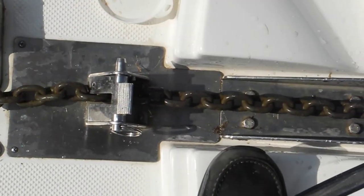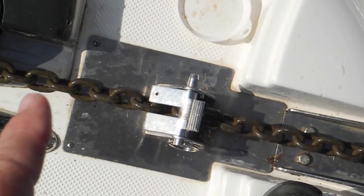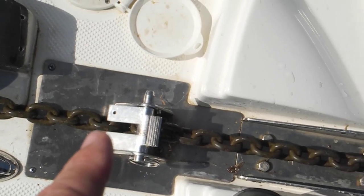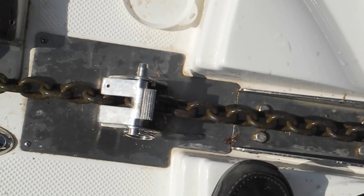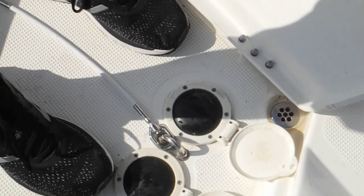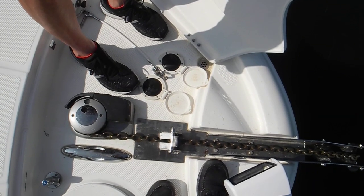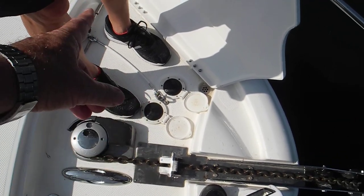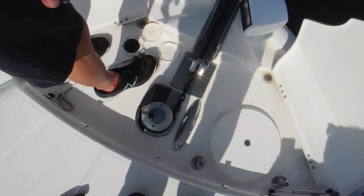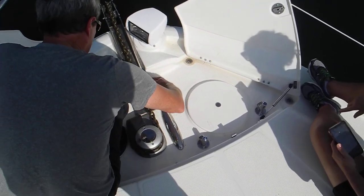I think that is a 5/16 chain and that's a 3/8 chain stopper, so they're mismatched in size — I think that's what the problem is. But because you've got that lanyard right there, you don't really need the chain stopper to prevent the anchor from jumping overboard accidentally. Just put that lanyard on it. Great point. So we could take this thing off and save it for the day 20 years from now when you sell the boat — it'll still be with the boat.